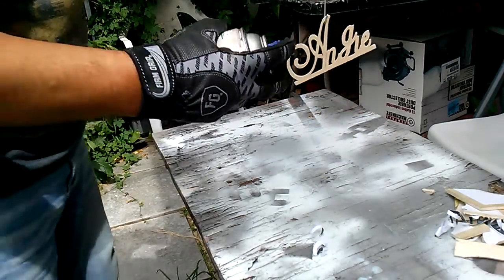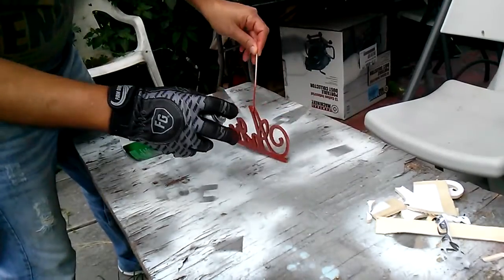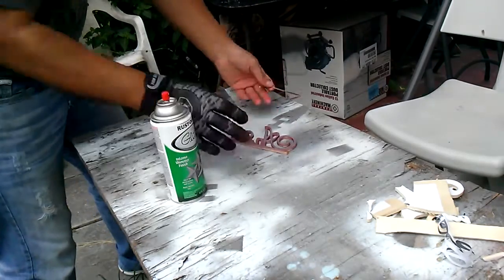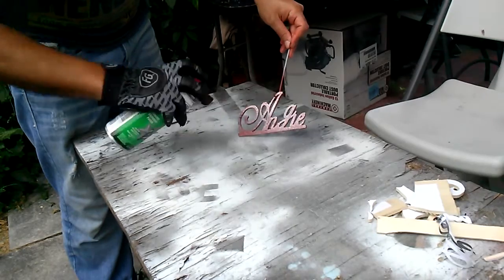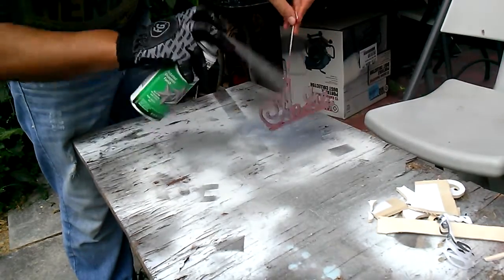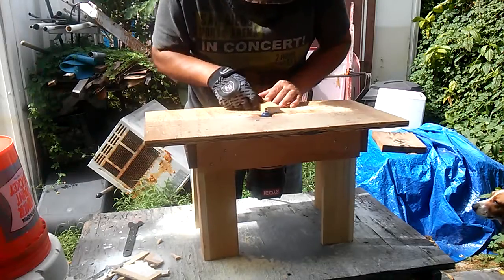First I primed. Then I used a glitter spray which actually doesn't cover as much as I thought it would — it just has glitter and very little of the gray or silver metallic. So I had to go for a few coats of that. It took me a while.